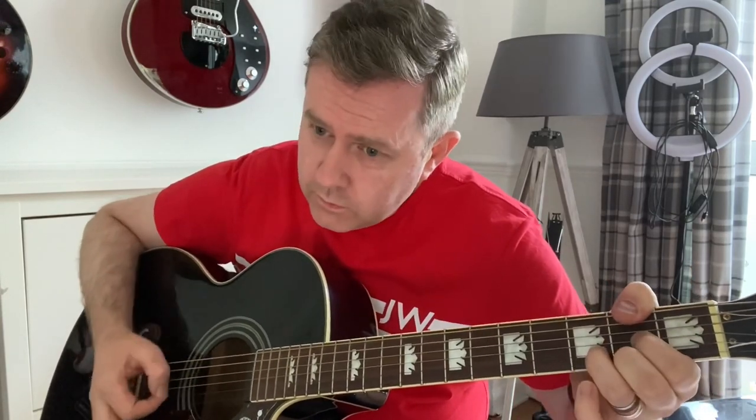Wake up on Sunday morning, everything feels so boring, is this where it ends with Life Through a Lens? In this video we're going to be taking a look at how to play the Robbie Williams song, Life Through a Lens.